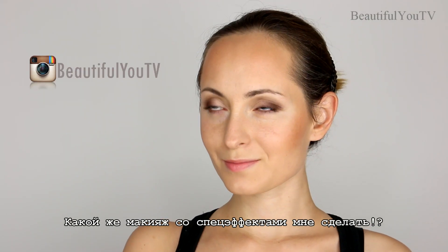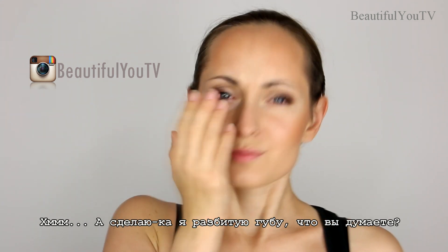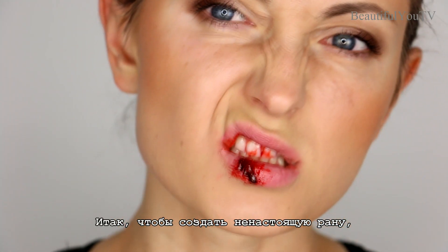Hello beautiful! So what shall my next SFX makeup be? Let's do a slit-lip look — what do you think? Meanwhile, help me out with some ideas for future looks in the comment section below.